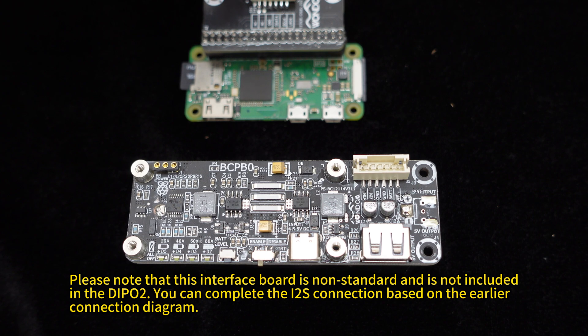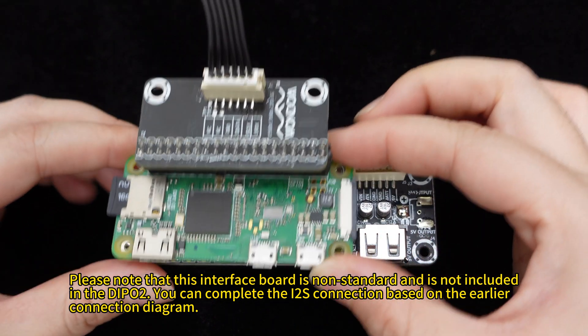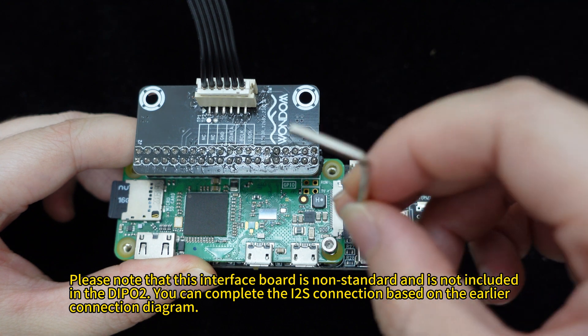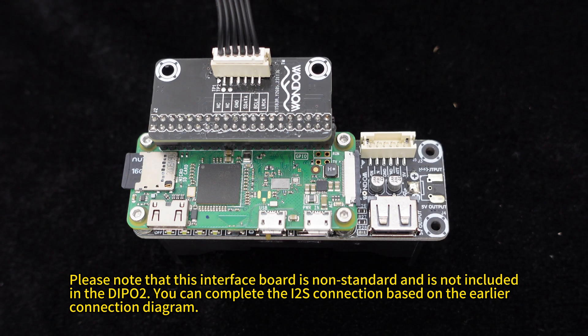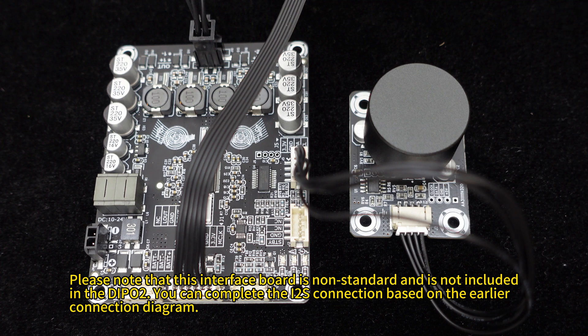Then connect a 26650 lithium battery protection board to the Raspberry Pi Zero. This battery board directly supplies power to the Raspberry Pi via pogo pins and can be used as an uninterruptible power supply for the Raspberry Pi. Connect the speakers and potentiometer knob to the Dipo 2i2s.